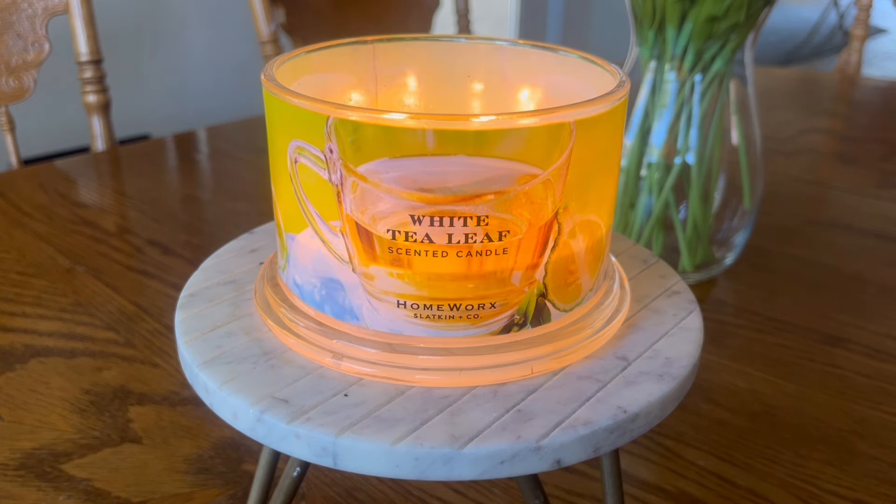Hello, hello my friends. I have another dedicated candle review for you today. We are going to be talking about Homeworks' White Tea Leaf. This candle I am reviewing I actually purchased at my local Marshalls back in early February.